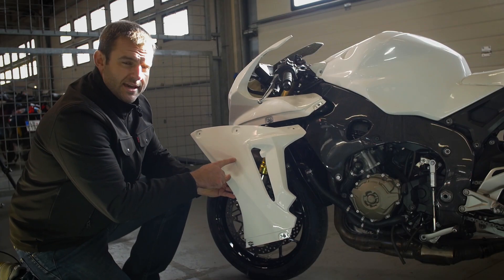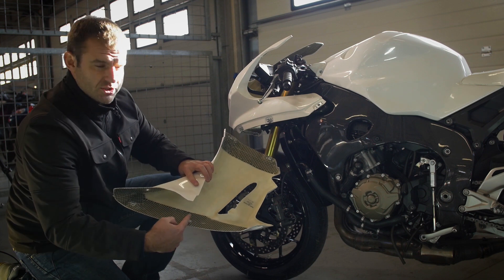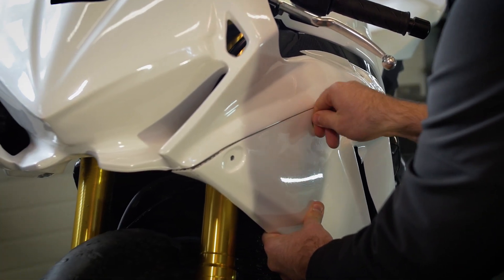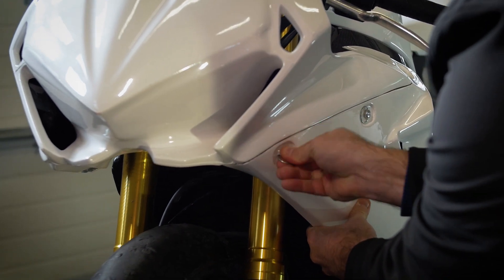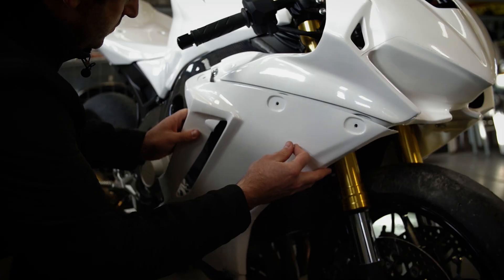Now we install the side fairings. Look how reinforced it is where the bolts touch it. Everything is pre-drilled and it has the holders already attached as well. Now we take the exhaust fasteners and look how easy it is to attach.